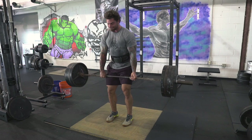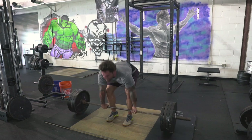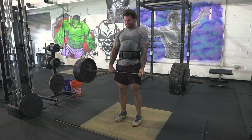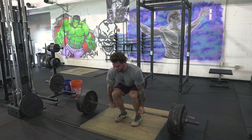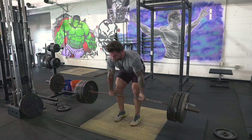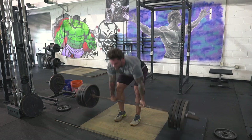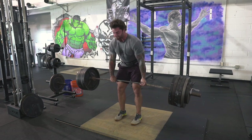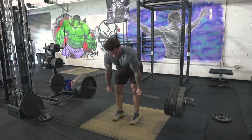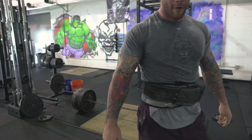This is 405 and I hit this for a set of five, then worked two triples, hit about one single, and then went to my top set which ended up being 635 — which I was happy with. I almost lost it at the top due to my grip, but with straps it probably could have gone a lot higher. This is 545 and this is 585 just for a quick single to gauge, and then I jumped right up to the 635.